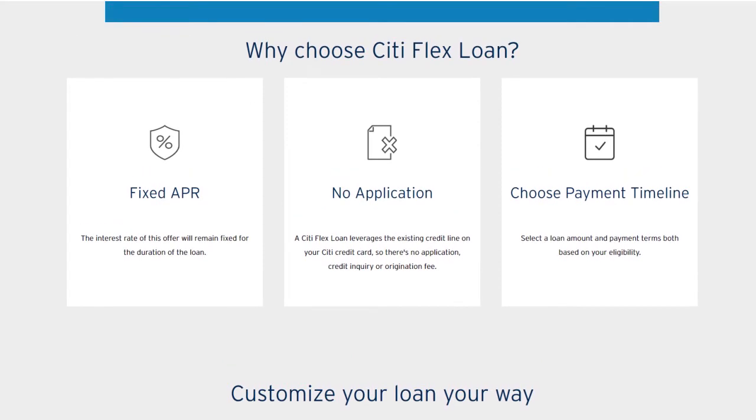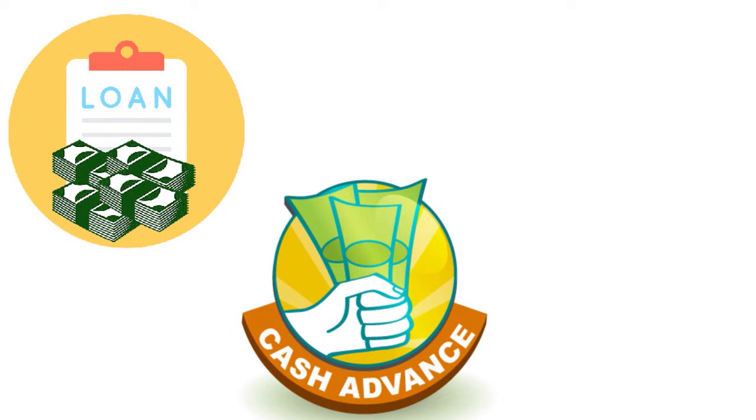Citi credit cards are great for everyday purchases, but there are situations where you may prefer cash or want to pay for a specific purchase over time. With a cash advance you might pay 23 or 30 percent APR, but with the Citi Flex Loan you pay a fixed interest rate. Citi Flex Loans are a type of Citi Flex Plan, along with Citi Flex Pay, and the Citi Flex Loan is specifically a cash advance loan that you pay over time.